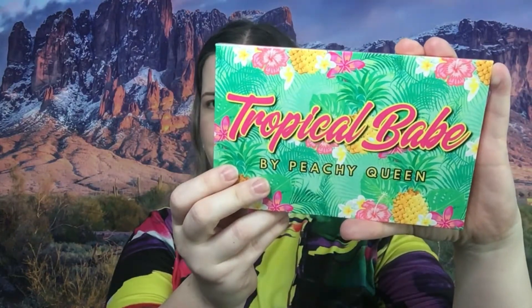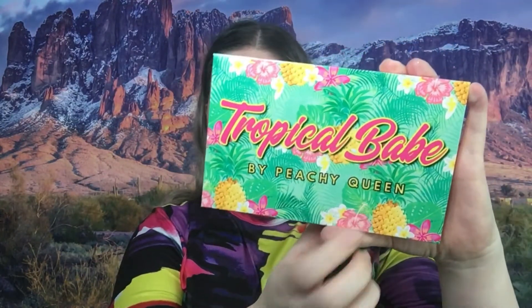Welcome back to my channel. Today we are reviewing this palette right here — this is Tropical Bay from Peachy Queen. I got this in a mystery box from them and I am thrilled because I have not tried anything from this brand yet, so this is a first for this brand.